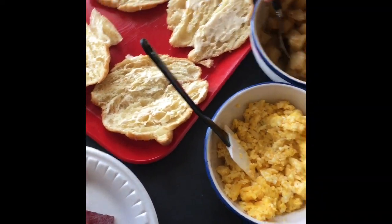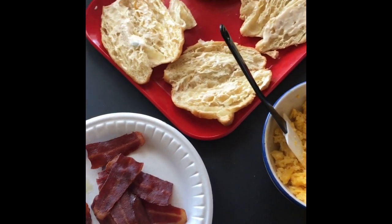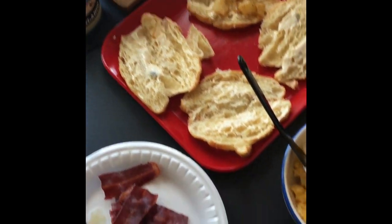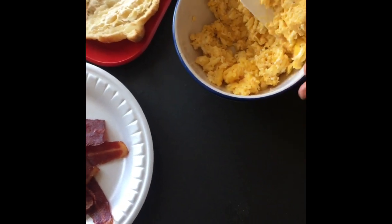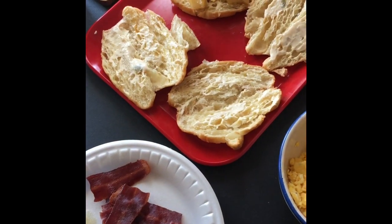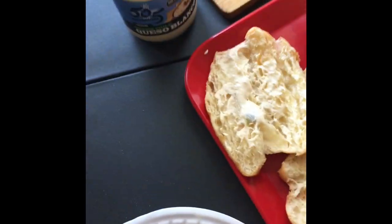So I'm going to make some breakfast sandwiches really quick. These are croissants and I just toasted them and I put a little bit of this queso blanco on there. So we have some eggs, we got some potatoes, we got some turkey bacon because we don't eat pork. We got some tomatoes, we got avocados and onions.